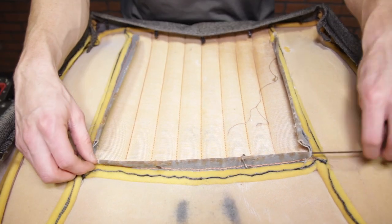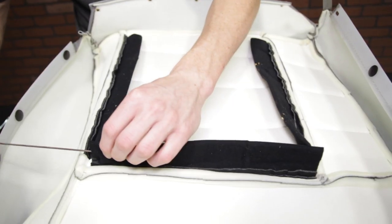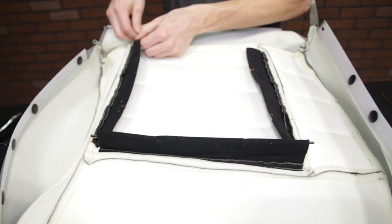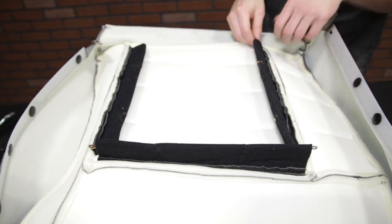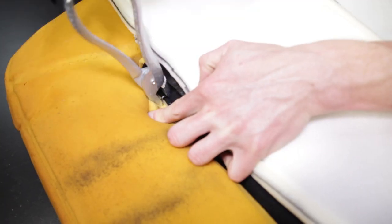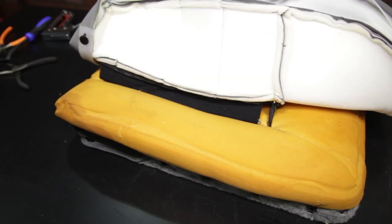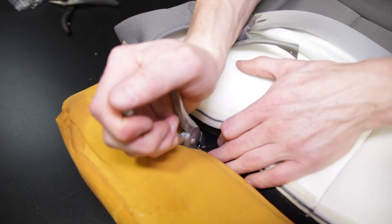If you're wanting to replace your seat back carpet, now would be the time to do so — check out our great selection at LMR.com. Position the upholstery over the foam and align it with the seams. Clip two hog rings to the horizontal seam in the foam and then two hog rings on the two vertical seams in the foam.